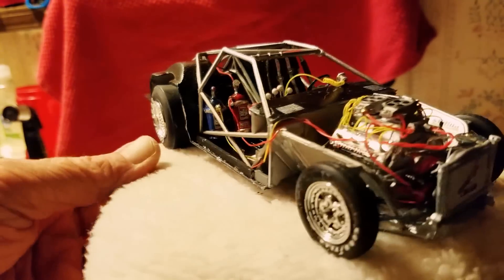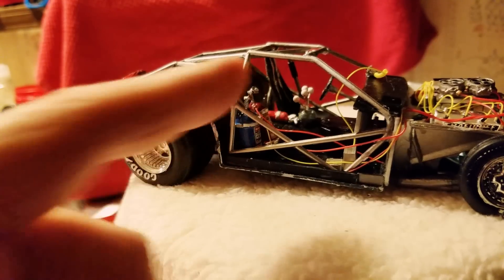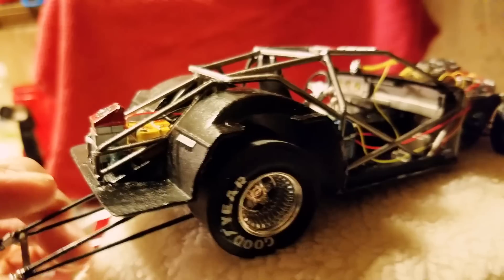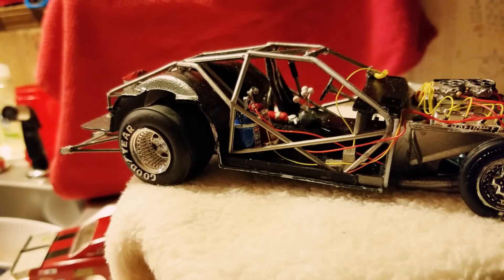There you go — body off. You can see the NOS tanks I made: twin — one red, one blue — first and second stage. See the gear shift? Made them out of pins with pull levers — you just pull straight back on them. Got my wire running in and down for the computer system, mounted in the floor.